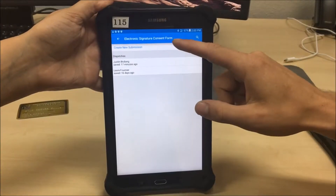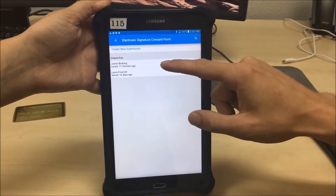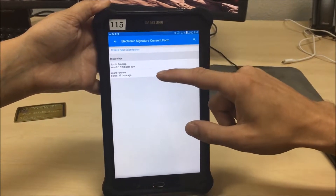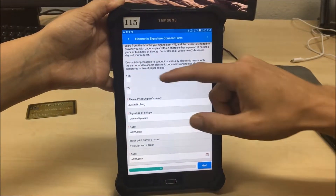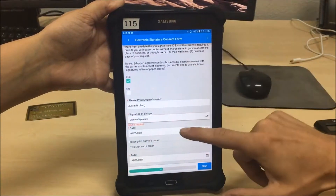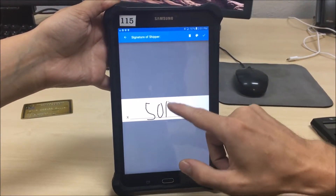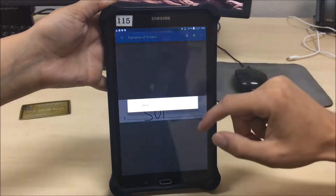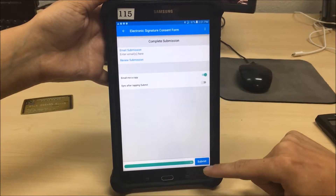The first thing you click on is the electronic signature consent form. Find your customer with the correct name and click on it — today we're doing Justin Broberg. Important things here: make sure you mark the yes box and capture the signature of the customer. The customer will fill it in; we're just going to do SOF, signature on file, right now. Click next and submit.